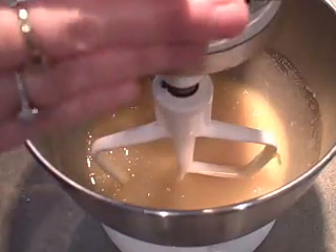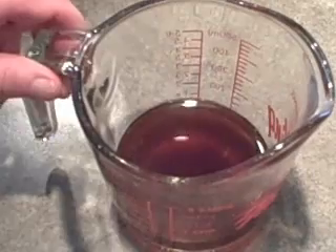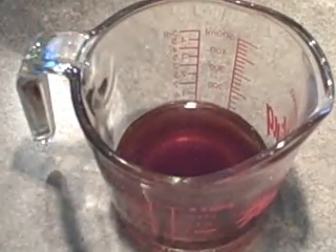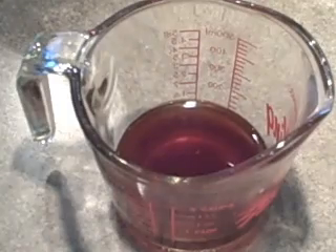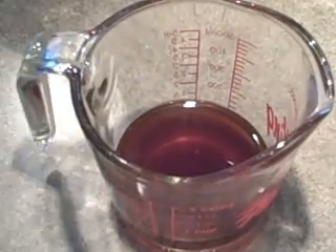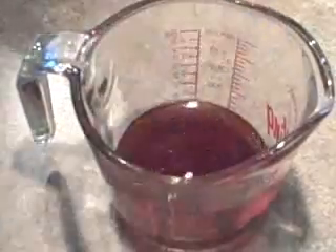Now I'm going to set this aside — we have one more step. In this measuring cup I've got half a cup of leftover coffee, but if you don't have any you can use a half a cup of lukewarm water with a half a teaspoon of instant coffee granules dissolved into it. I'm going to stir in a half a teaspoon of baking soda and just let it dissolve in that lukewarm coffee.